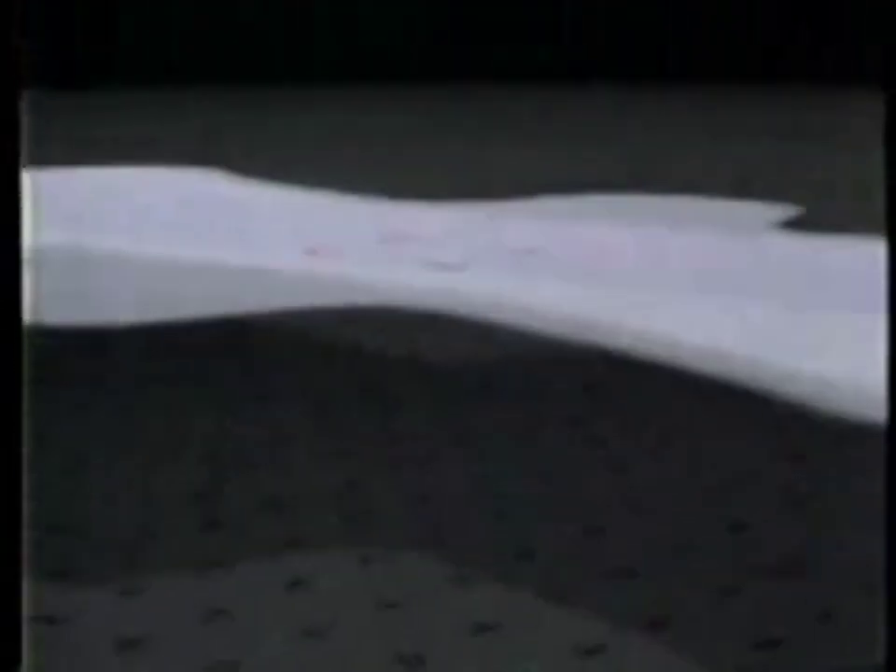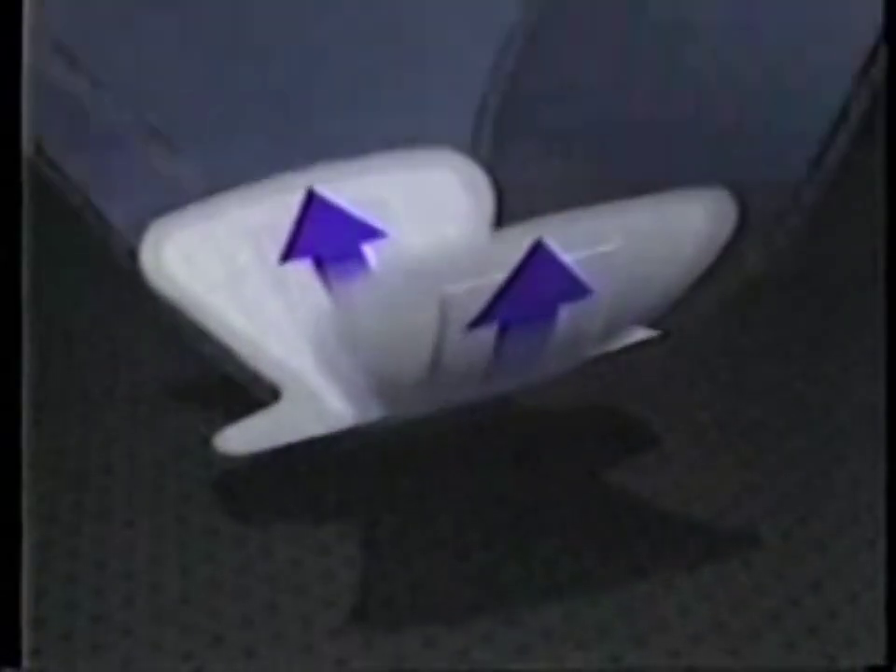Whose monthly protection hasn't failed? Introducing new Stay Free Ultra Plus. A patented core draws moisture down, then away, so the surface can absorb again and again. The wider shape protects front to back, edge to edge. It works.